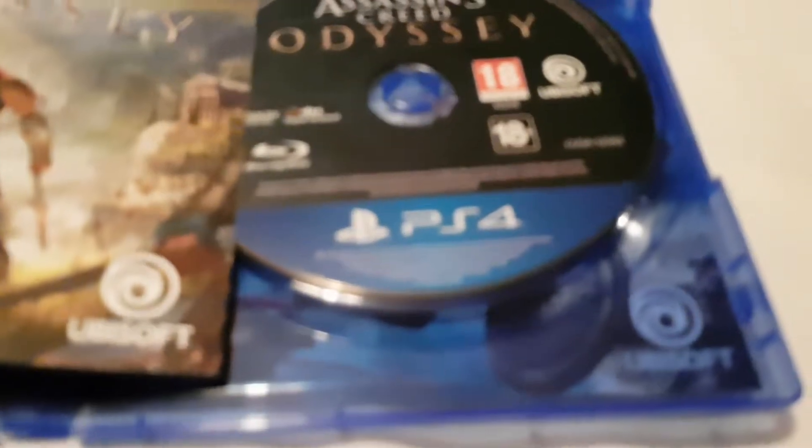There we go. Any codes that you'll see will have already been redeemed. Yes, it does come with the season pass.